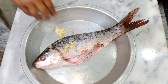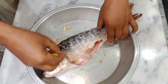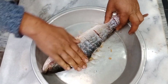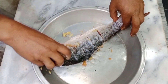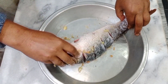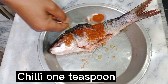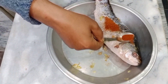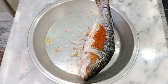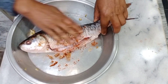Then 1 tablespoon garlic paste, deeply marinate on 2 sides. Remove dense fish glitter with 2 hands, and add 1 teaspoon chili powder, marinate on 2 sides. This fish weighs about 1 kg or above.